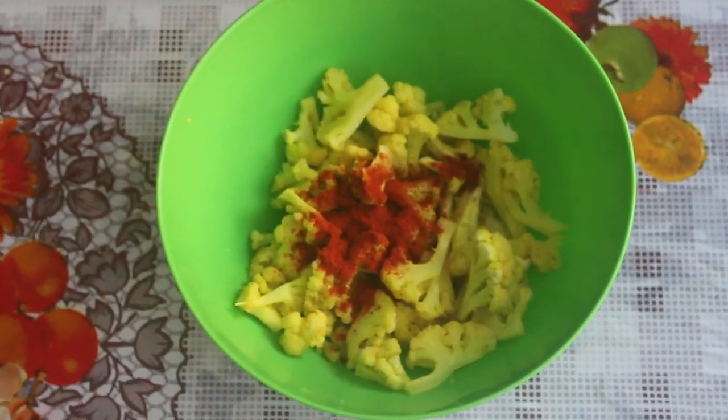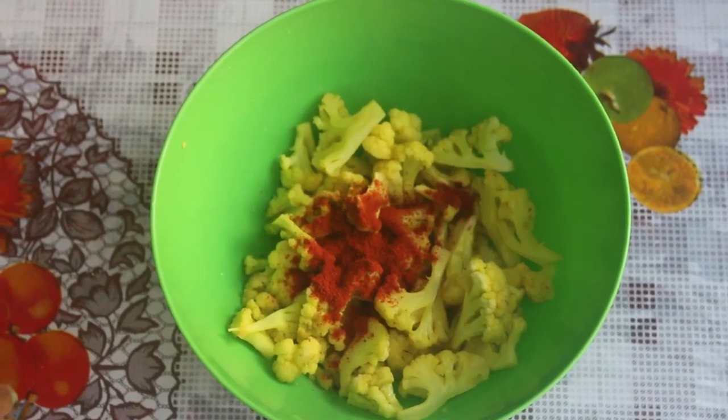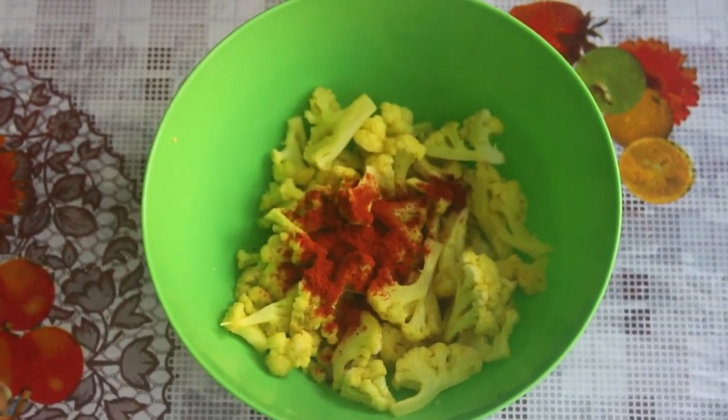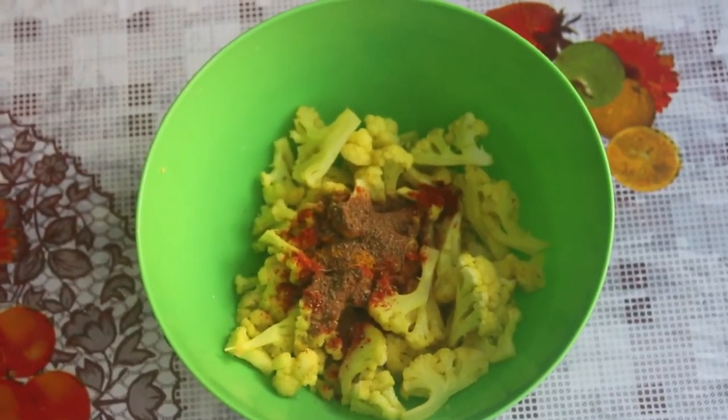We will use 1 tsp Kashmiri chili powder. We will use about 6 tsp total spices. Add 1 tsp white cilantro.